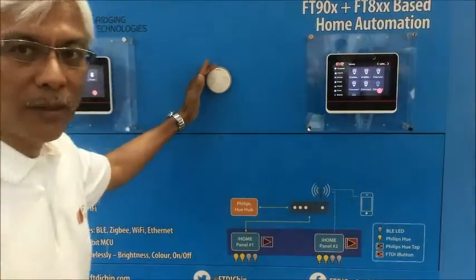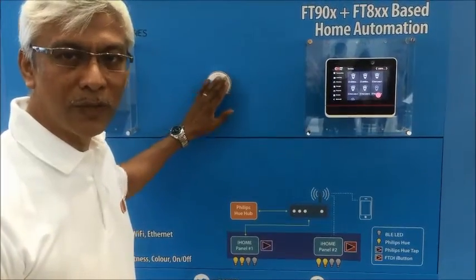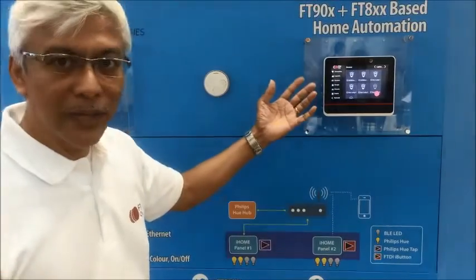We also have iButton integrated. This is the Hue tab which has button controls for on/off presets. We have lights and we have our own internal iButton.